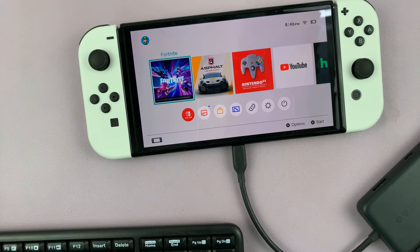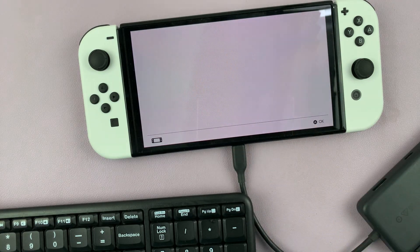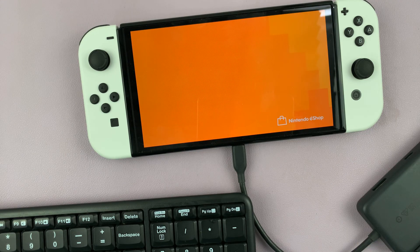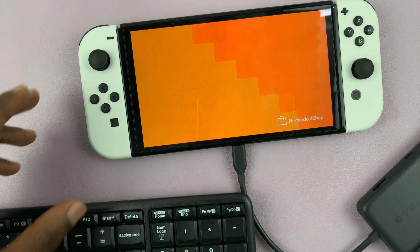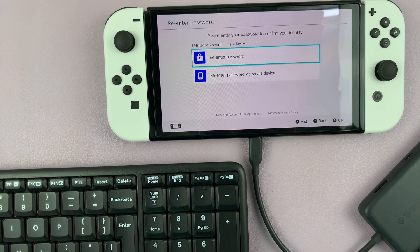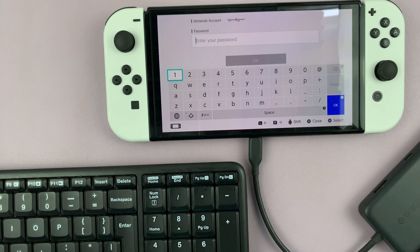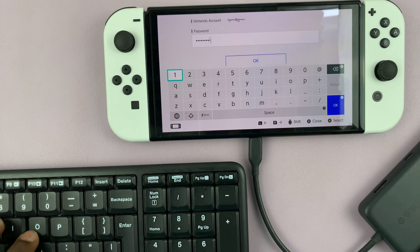Once you do that, any time you're in an area that you need to type — for instance, in the eShop — let's try that. Here, I need to type in my password. I can just type in with a keyboard, as you can see.